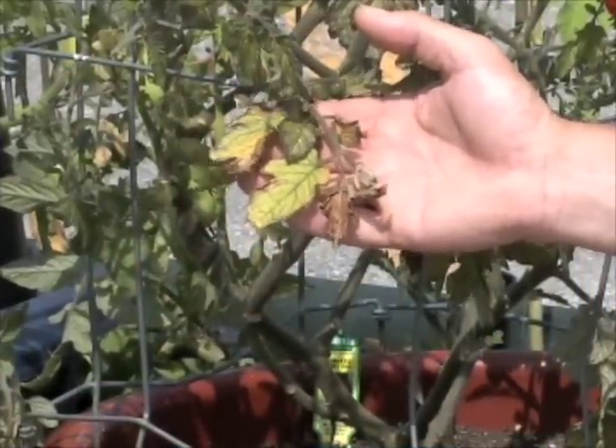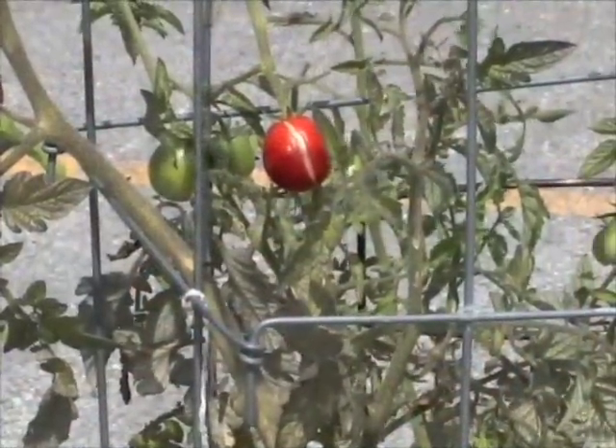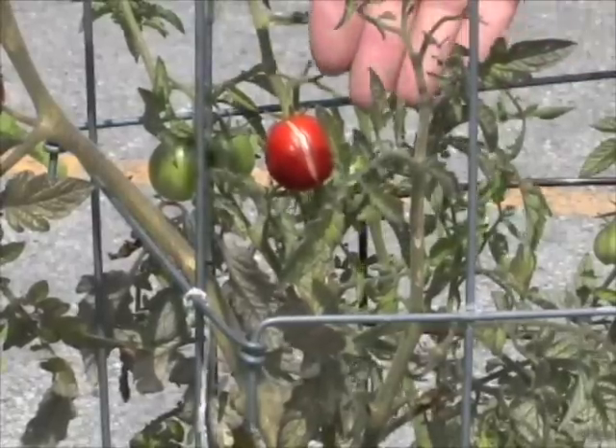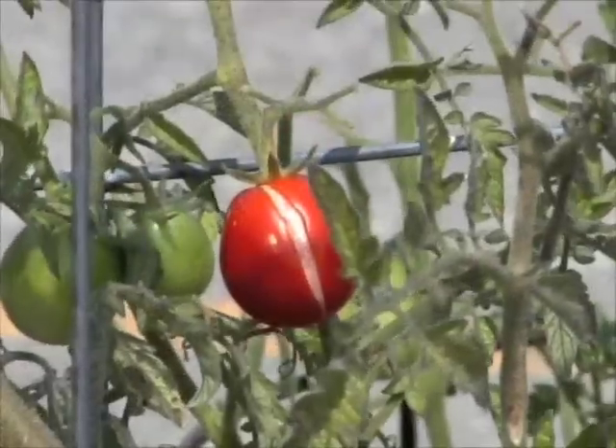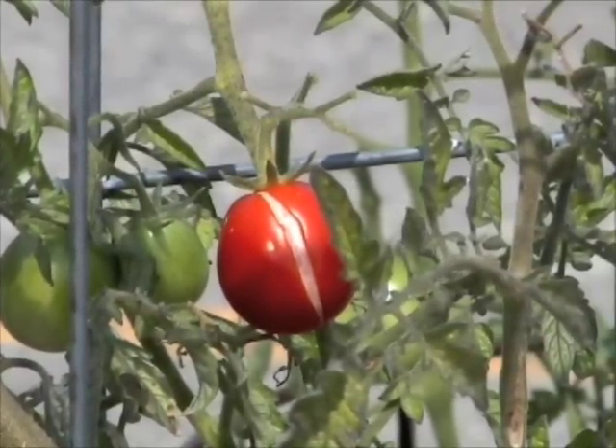This plant here may be suffering from phosphorus or calcium deficiency — it could be a number of things. Another indication that your tomato plants aren't receiving adequate, even amounts of moisture is when the fruits start to ripen, they will split. The moisture comes up at a time when the fruit skin can no longer expand.